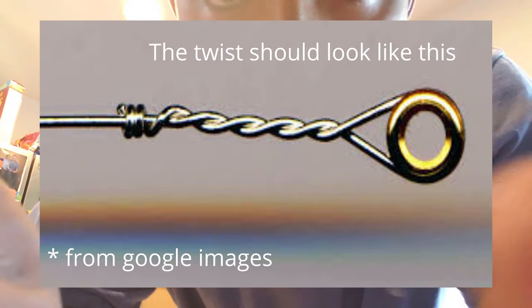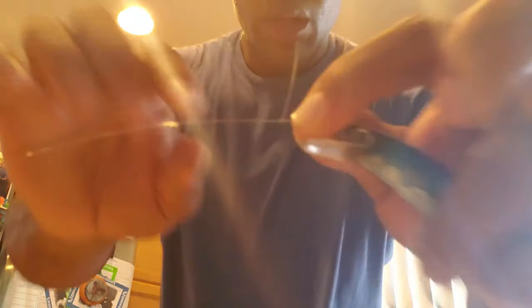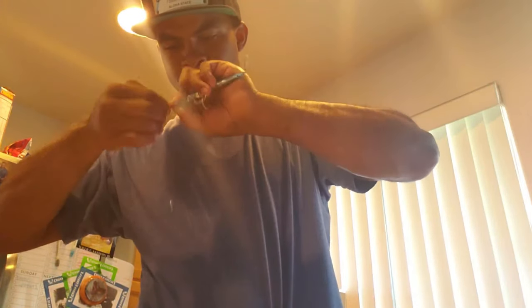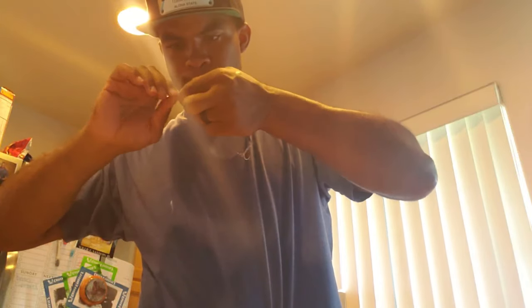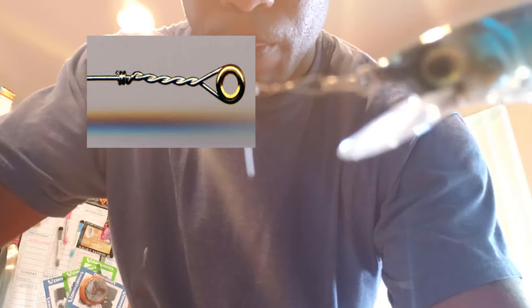It's going to look something like that right there. Once you make those five to seven loops, this is when you do your barrel twist. You're just going to take the one tag end and wrap it around the main part of the wire — do that three or four times. Basically what that does is secure the knot right there. That's what you want.